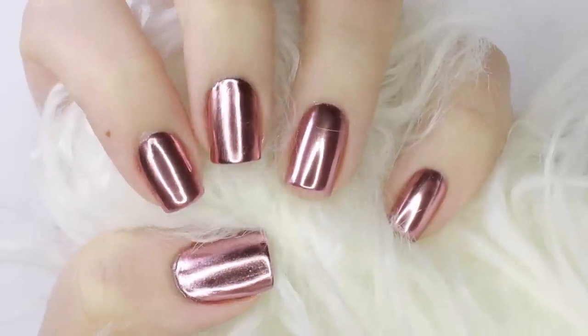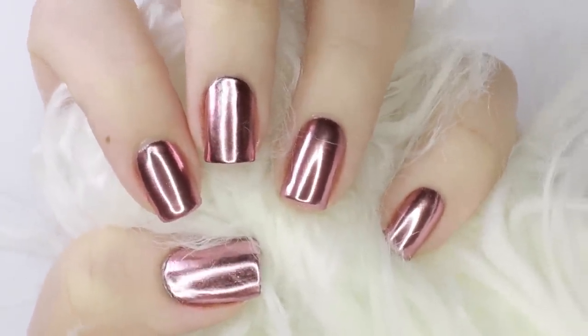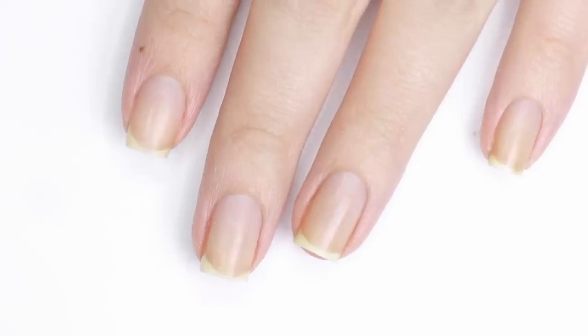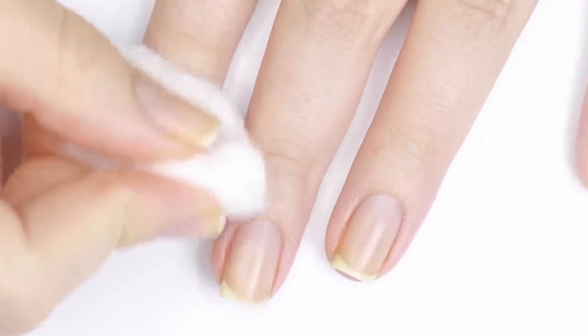In this video I'll be showing you how to get the perfect rose gold mirror chrome manicure using gel and with regular nail polish. First I'll be showing you how to do this with gel because traditionally you use chrome powder over a no wipe top coat for the best results.